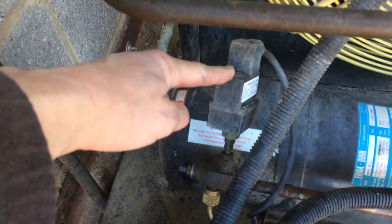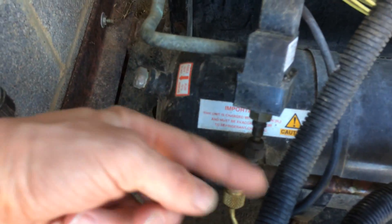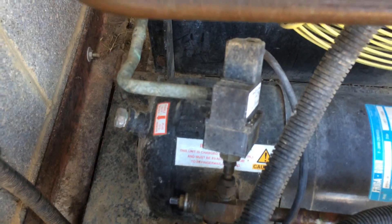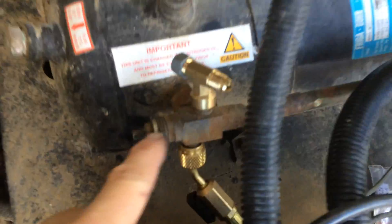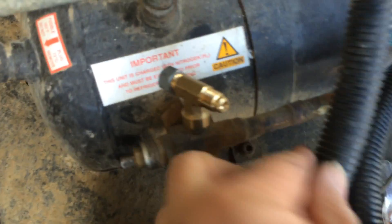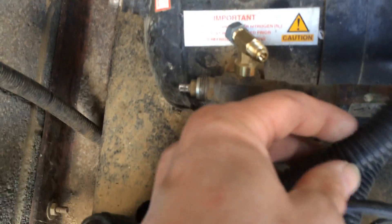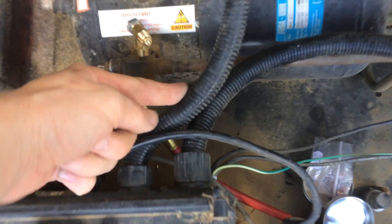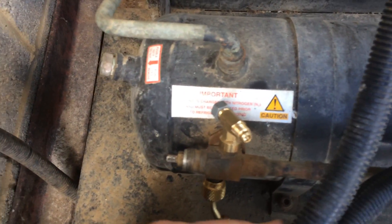Then we've got to change this - get that unscrewed and see how the new one fits. Might catch on that point, so we might have to put a fitting in there or something. Luckily we had a T fitting on there. Get that flexible conduit out of the way. We'll tighten that - it's not ideal, but I'm working with what we've got.